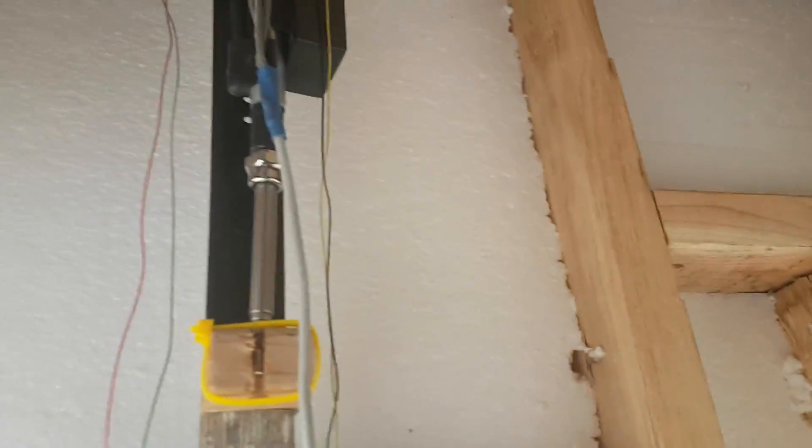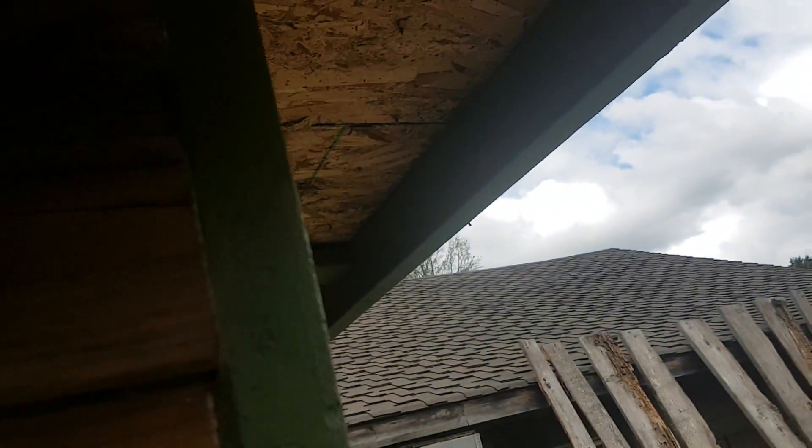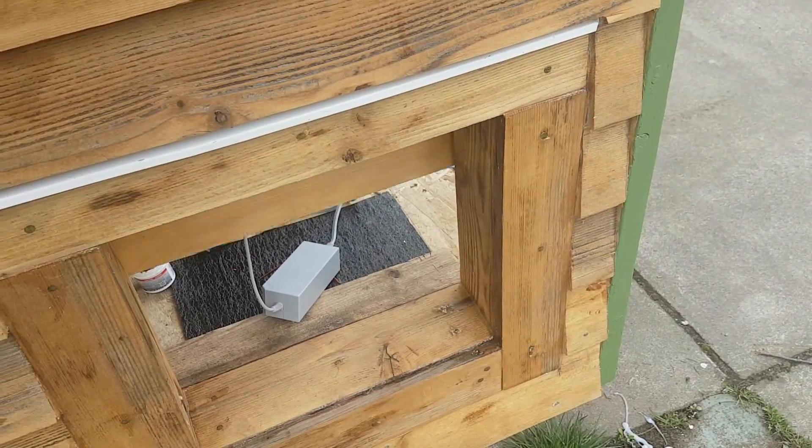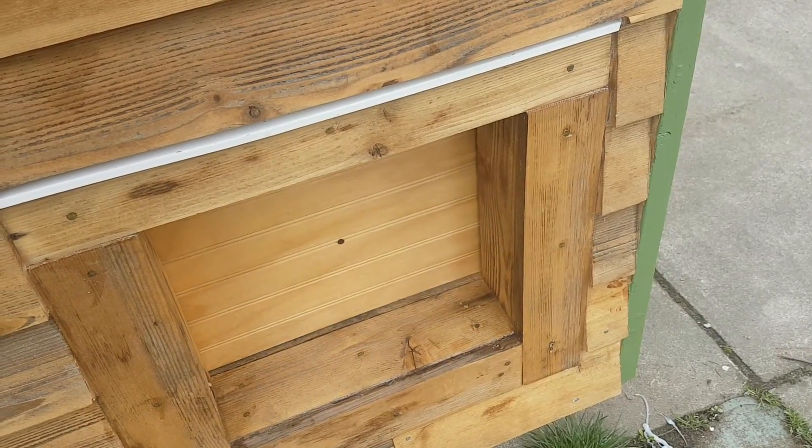I'll show you how it looks from the outside too. I'm just going to cover up the sensor. There we go — safe chickens.